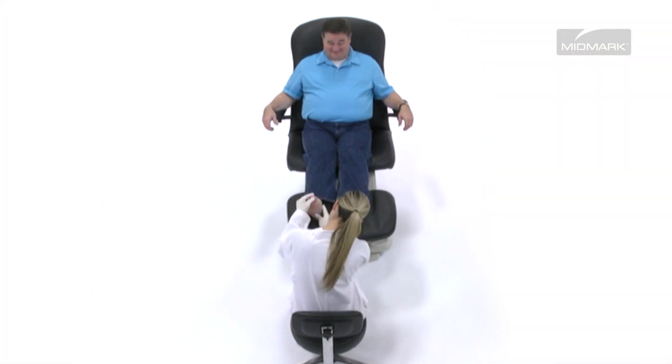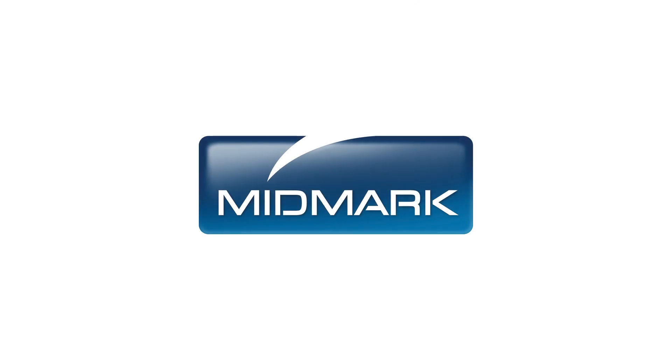Giving you the ability to access the foot and ankle area from multiple angles. For more information about the many benefits of the Midmark 647 Barrier-Free Power Podiatry Chair, call 1-800-MIDMARK or visit midmark.com.